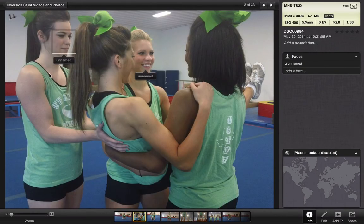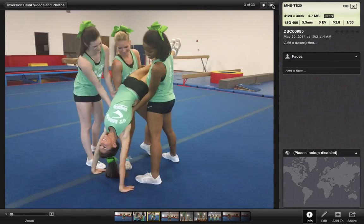They are in the position right before the back walkover happens — your back spot's moved over, your bases are waiting here. She's got her hands on the ground, arms nice and tight. You want to make sure that they're setting her down lightly and not just throwing her into the floor.